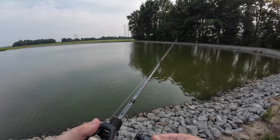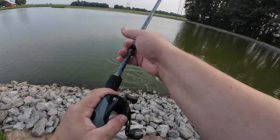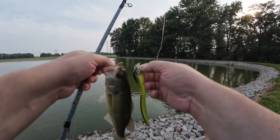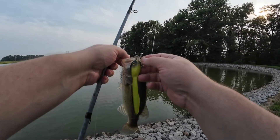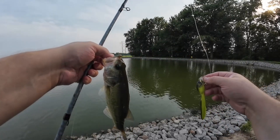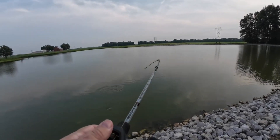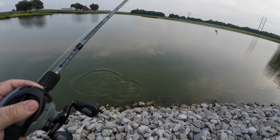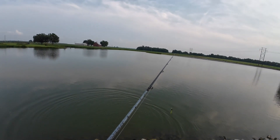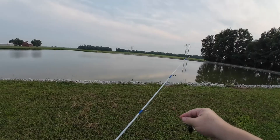Hit it again. Little bass — that guy's about as big as the lure. He threw it right in front of me, a couple pounds. All righty, next up.